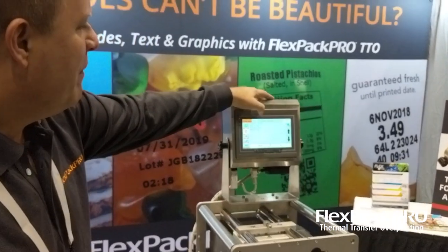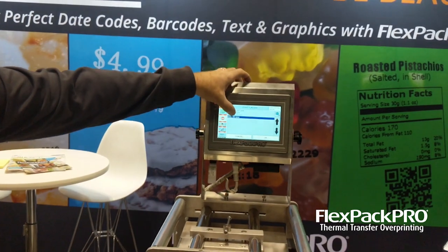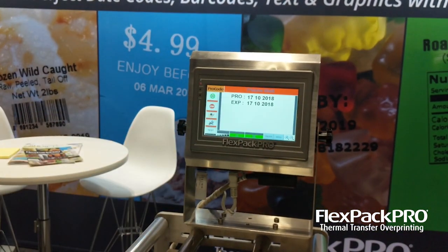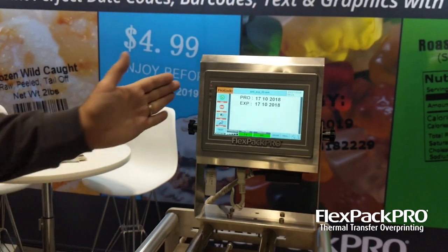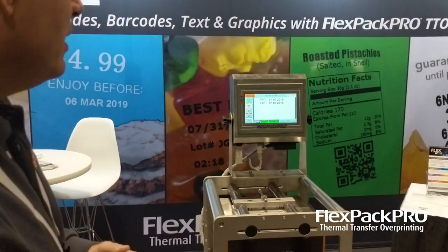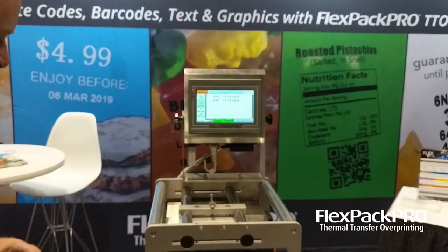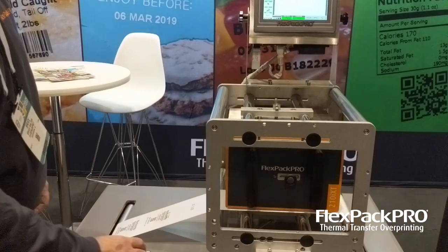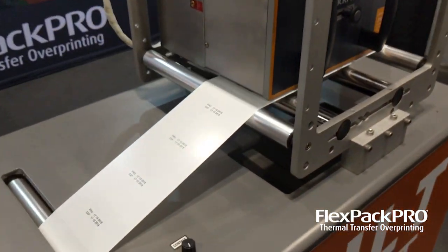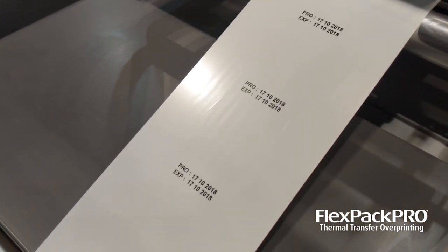We have a very easy drop-down menu. When the operator needs to move to the next image, they can bring it up as easily as that. Each controller holds up to 5,000 unique images, and it's as easy as moving to that. Here we're just printing a simple reduction and expiration date combination.